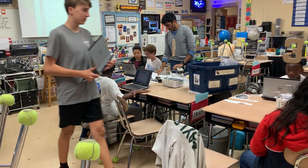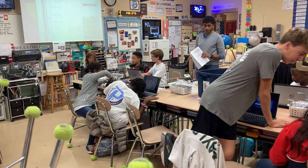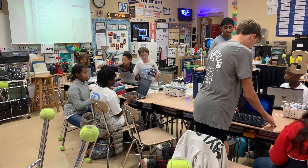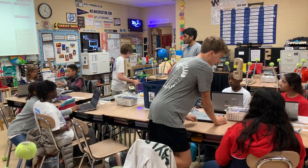So, once we do that, we're going to go ahead and start programming. I'm going to go ahead and pass out these...